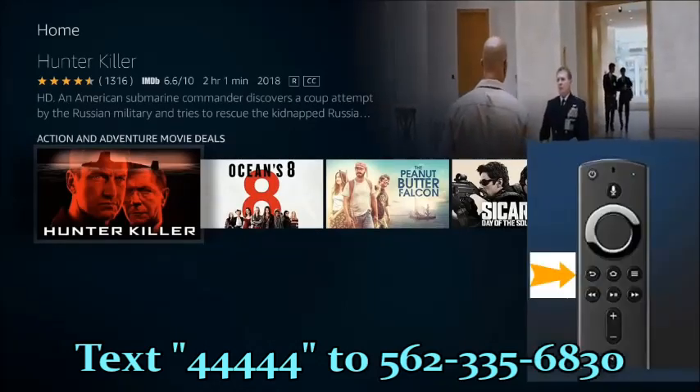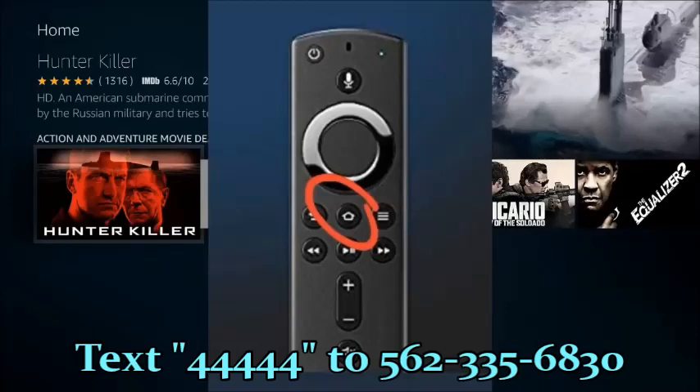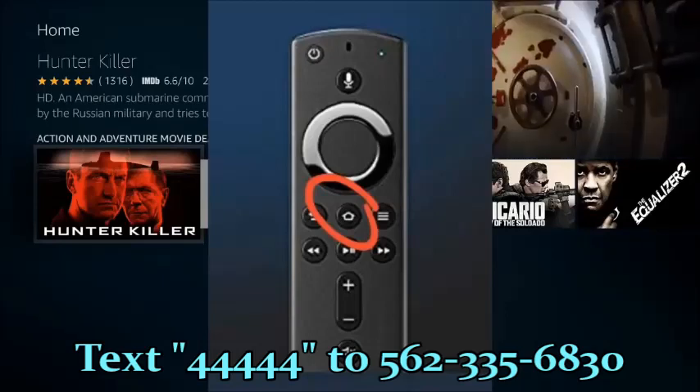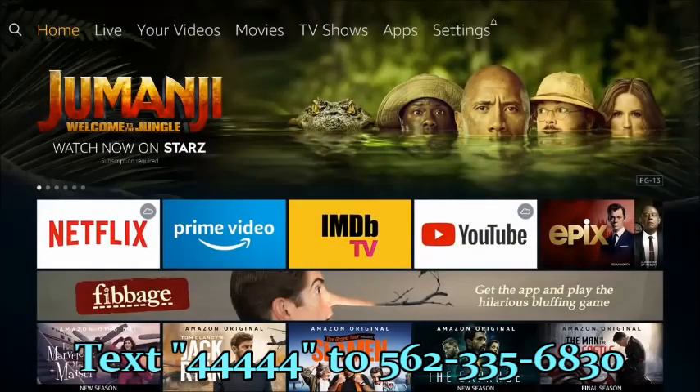You can always press the back button or return button on the remote control. The best button I recommend is the house button on the remote control. Simply press that from anywhere, any window, any app you're inside of, and it'll always take you back to the Amazon main menu.